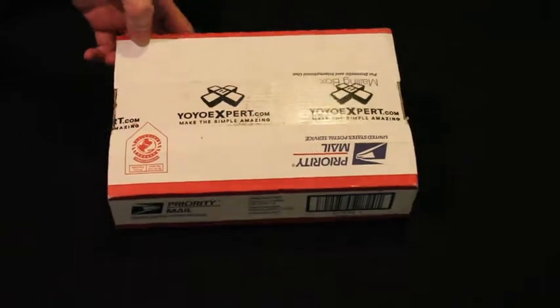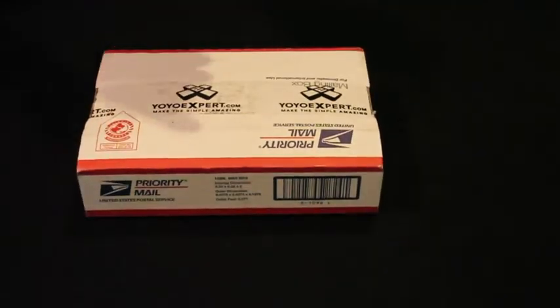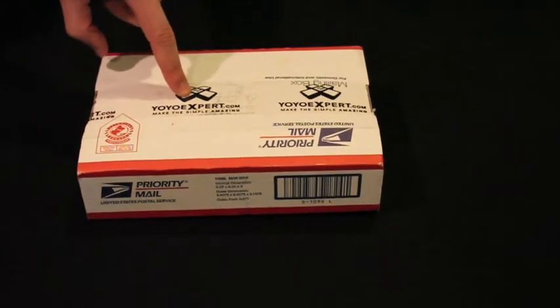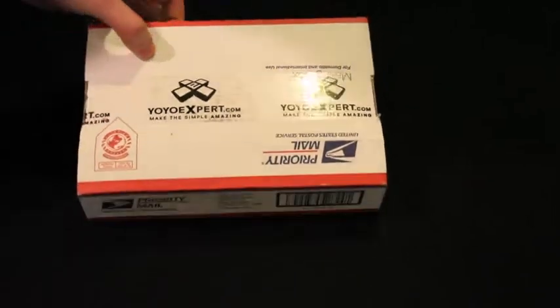The box looks like it's in good condition, which means my yo-yos and their packaging should be in good condition. I'm very excited because of the return tops, and also YoYoExpert is doing a winter giveaway with their trading cards — cards with numbers that correlate to a certain prize. There's a ton of prizes, like a $250 gift card. That would be freaking sweet if I won that.